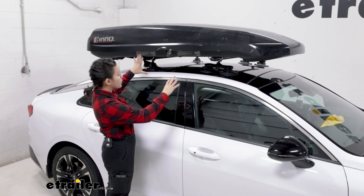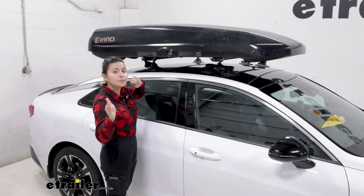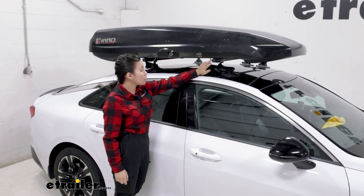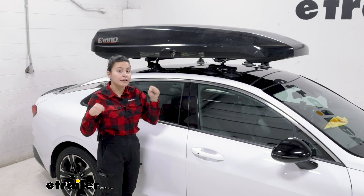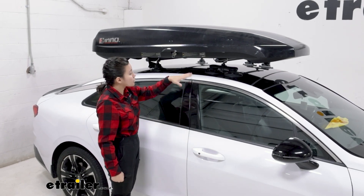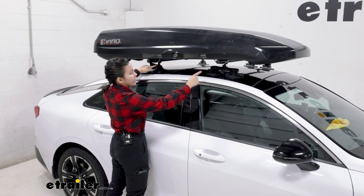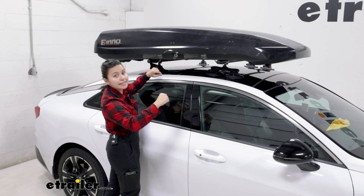Here we're going to focus on the K5, and the most important thing is you are going to need a roof rack. There are some custom fit options for you. We also have the Sea Sucker vacuum cup mounted roof rack to make for a quick and easy base for this cargo box. The clamps just go around it and they tighten down.